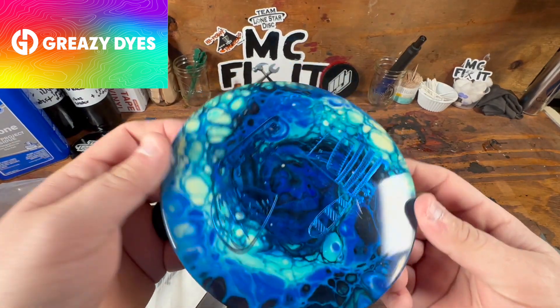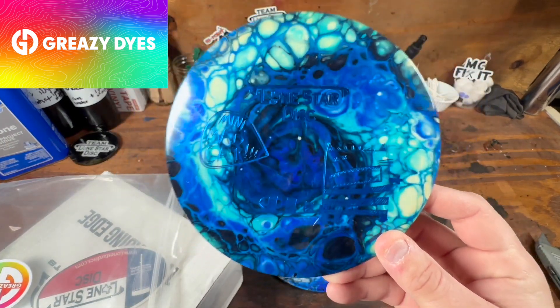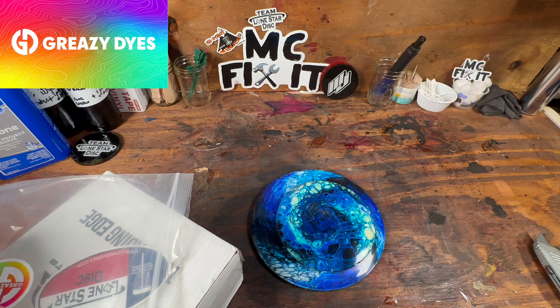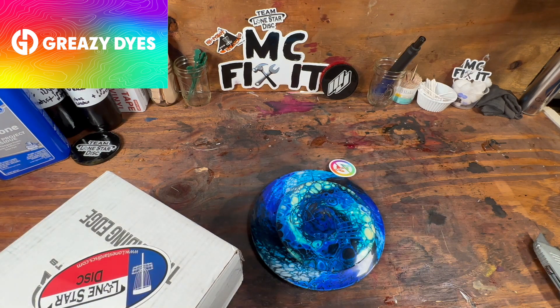I also asked for him to dye my little mini, and so that is one of the Mad Cat minis. That is sweet — he hooked me up with a sticker too, that will probably go on the wall back there.